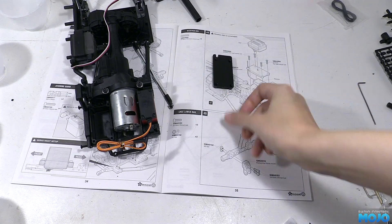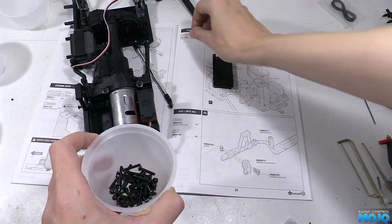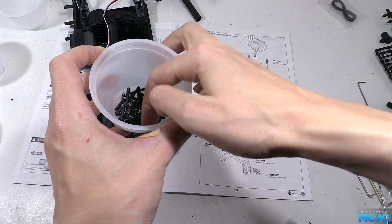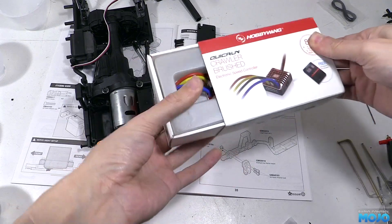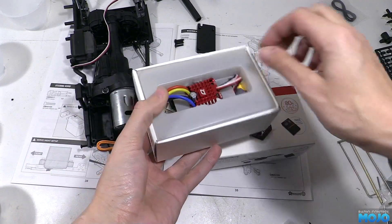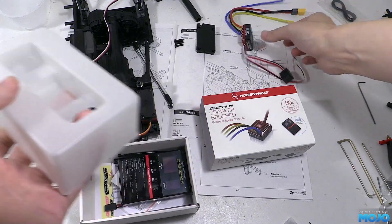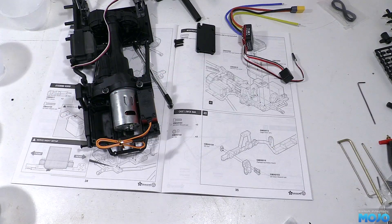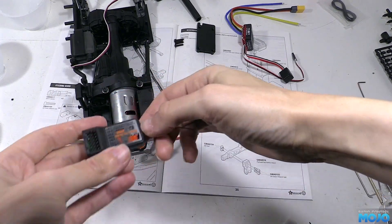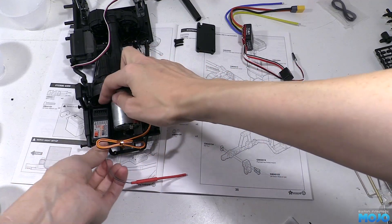Step 48: the receiver box lid, and this one opens quite the can of worms. We need the lid, four M3 by 15 countersunk screws, the ESC which is a Hobbywing WP1080 — for now all we need from the box is the ESC itself, we'll come back to the programming card later. And we're going to need a receiver — this is a Flysky 6 channel.